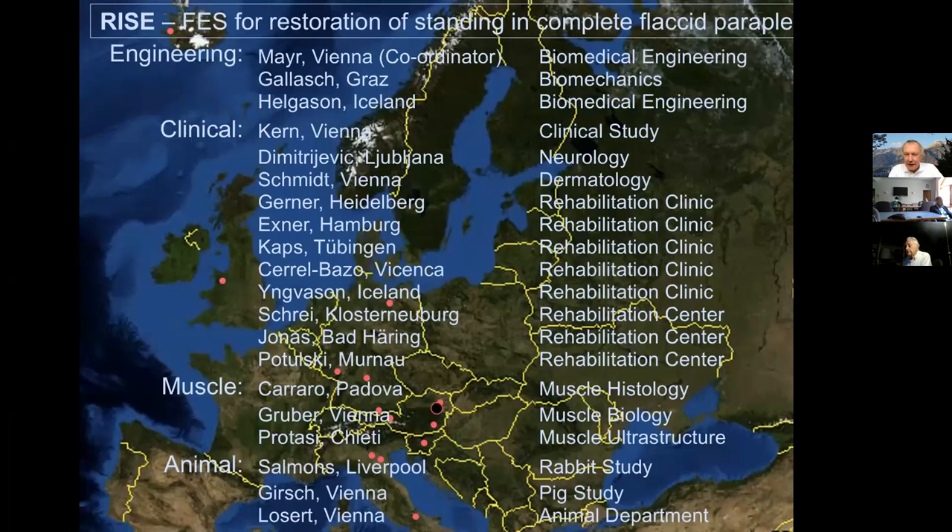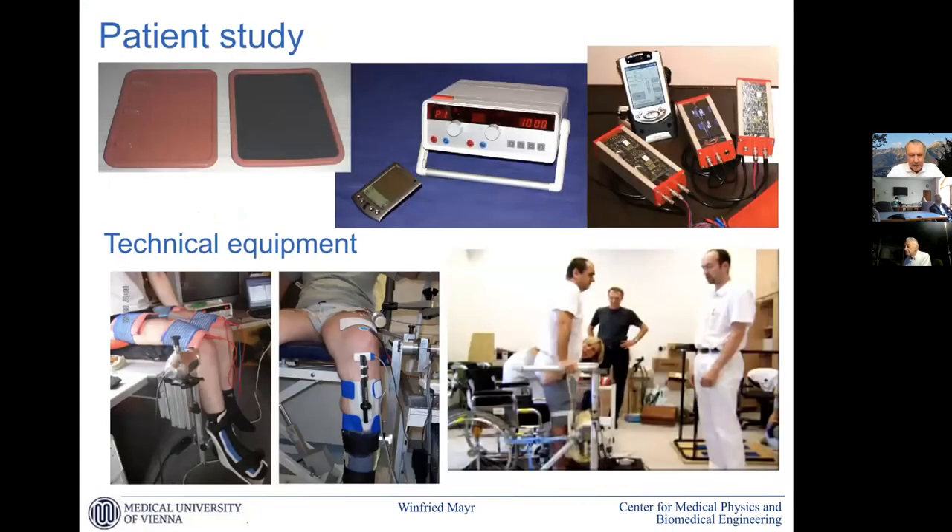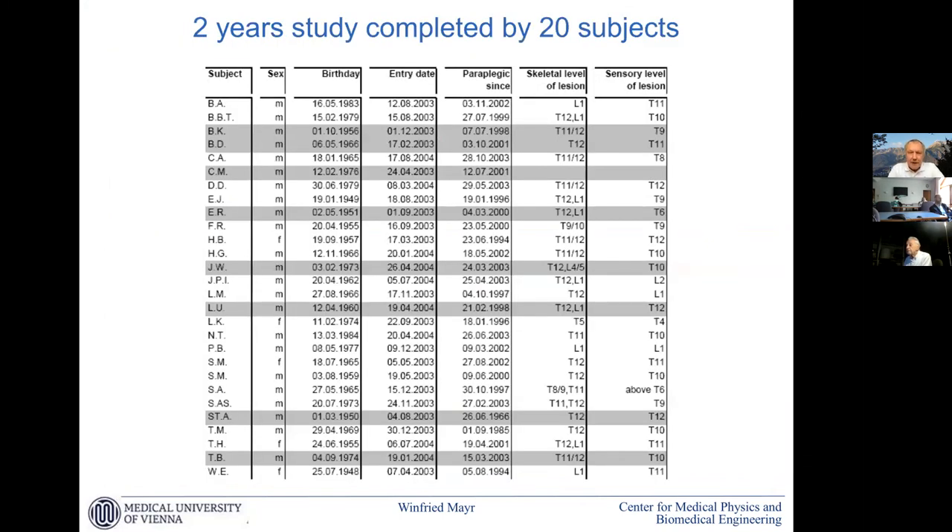These are the 20 partners. You see biomedical engineering is involved, neurology, dermatology, rehab clinics, muscle specialists, animal facilities. We had a study on rabbits and a study on pigs, and a lot of technical development was needed for response assessment and stimulation because nothing was on the market yet. The heart was a study of 20 subjects out of screening of about 120 — it is not so easy to find complete paralysis at this level.